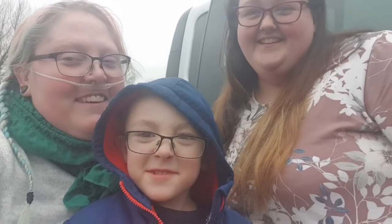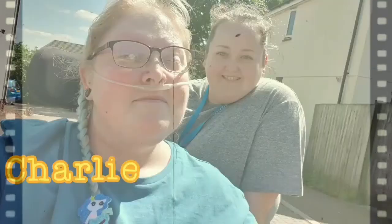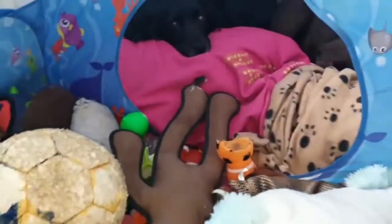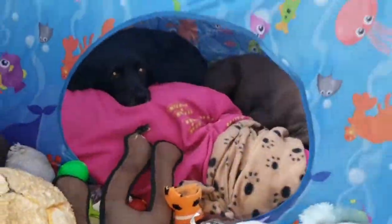Hello, good morning, welcome to our day! Hi, gorgeous girls. Is it gonna work?